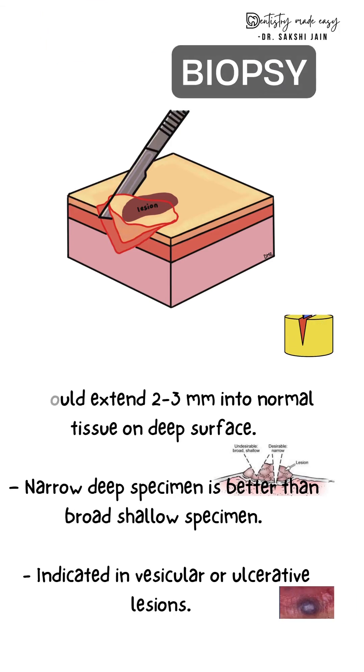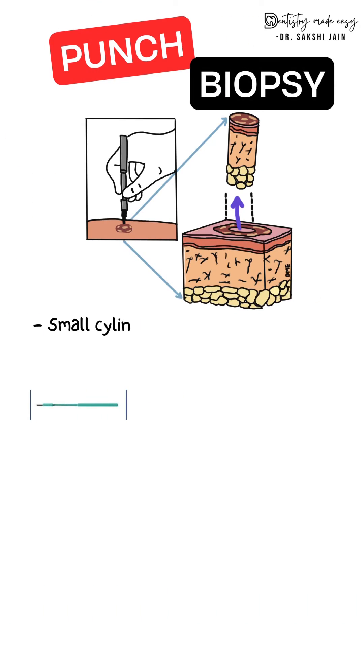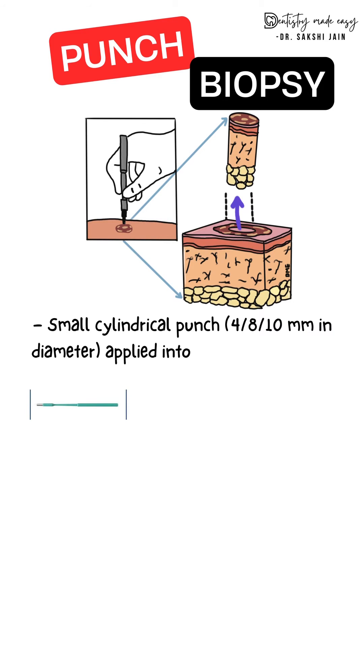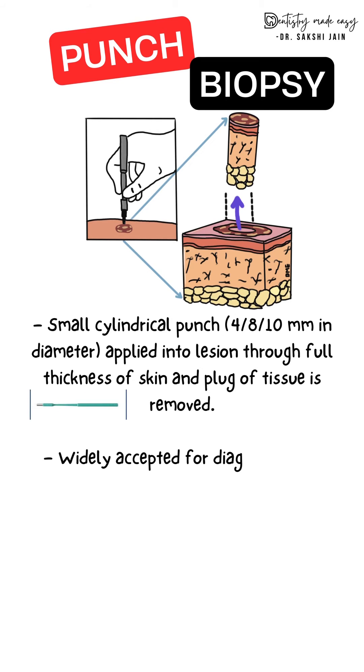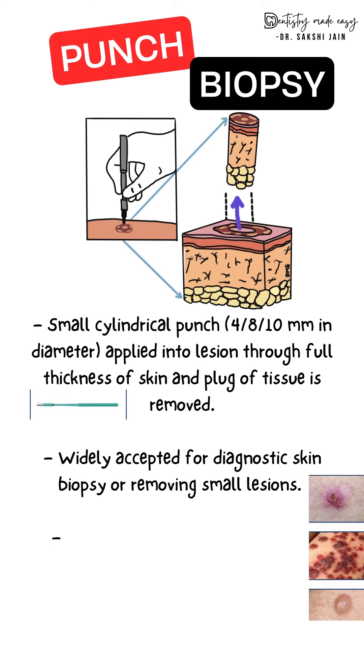Punch biopsy is made using an instrument called a punch. A small cylindrical punch of varying diameter is used to get a full thickness of the skin tissue. It is widely accepted for diagnostic skin biopsy or removing small lesions like nevi, and is the method of choice for many flat lesions. Punch biopsy is also used in mass screening programs.